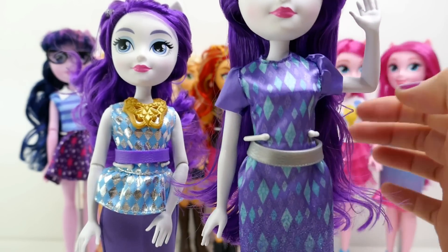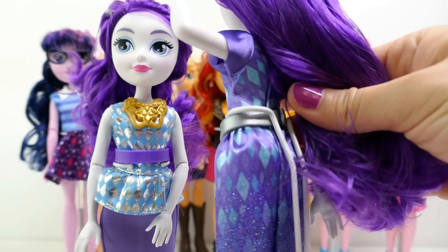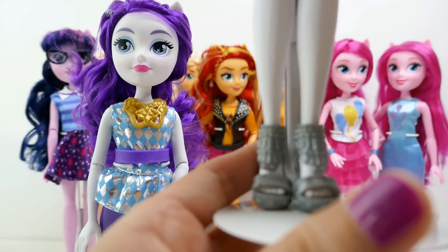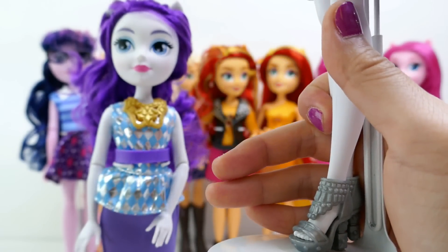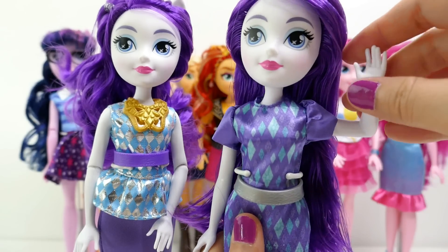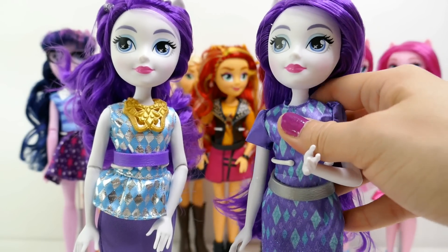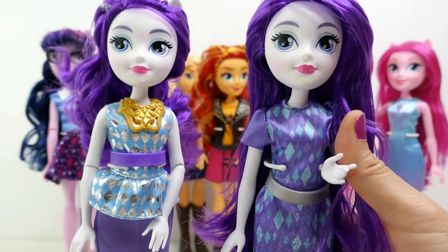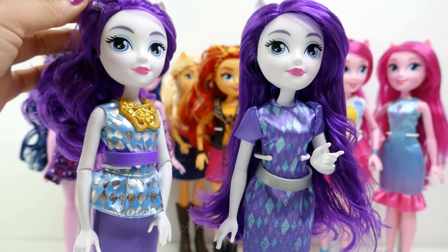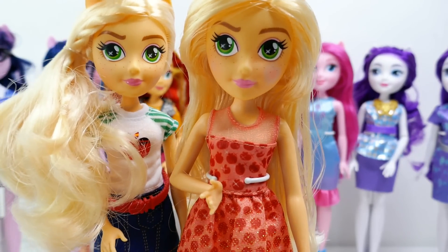Next we have Rarity — look at her dress! It has all these diamonds on it, purple with blue diamonds and a little glitter on the bottom. She comes with a silver belt, which is really cool. She's wearing a different pair of shoes this time — the same style as her original version which was purple, but now it's silver. Her left arm is bent and her right arm is straight, and her hair is not styled at all. The previous version came with a necklace, a belt, and styled hair.